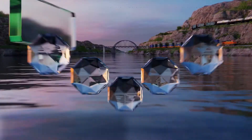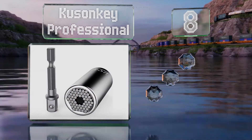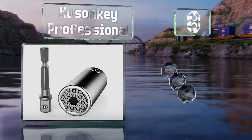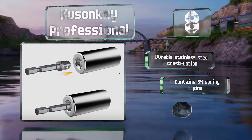Starting off our list at number eight, the Kusonkey Professional can be operated manually but also comes with an adapter for your drill. It's a durable stainless steel construction that contains 54 spring pins, however it is a bit pricier than similar models.